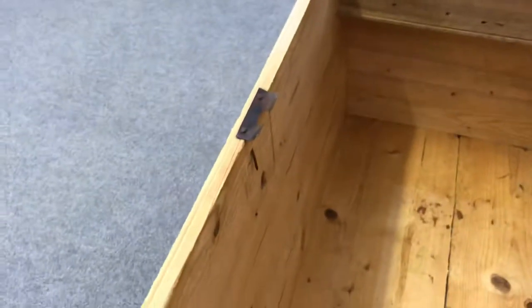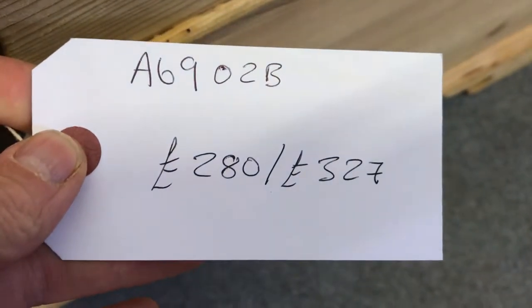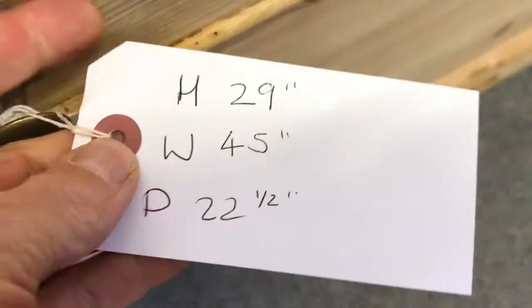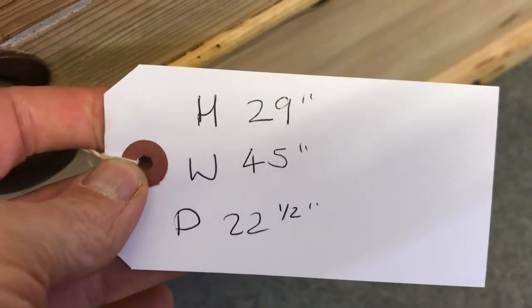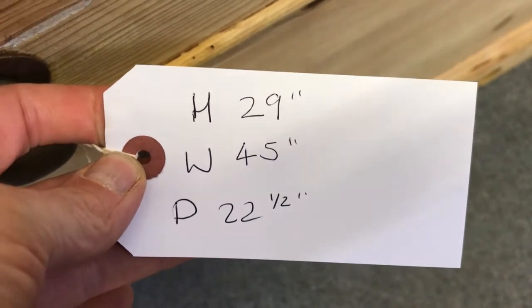It hasn't got a lock. The code number is A6902B. The price is $2.80 as it is, or $3.27 if you'd like it waxed. The height is 29 inches, the width 45, and the depth — that's front to back — 22 and a half inches.